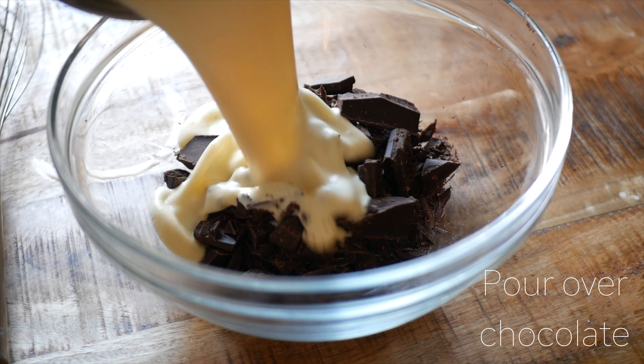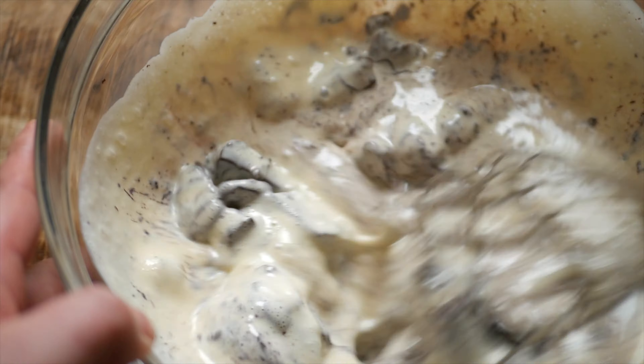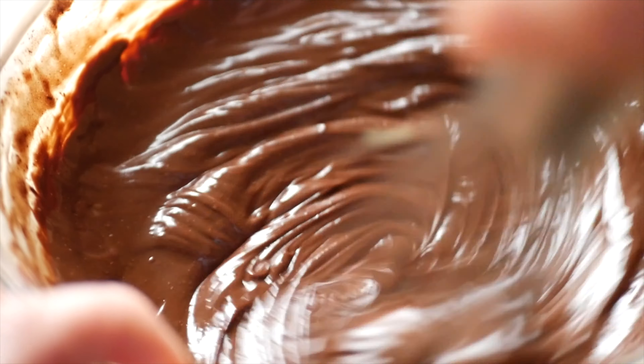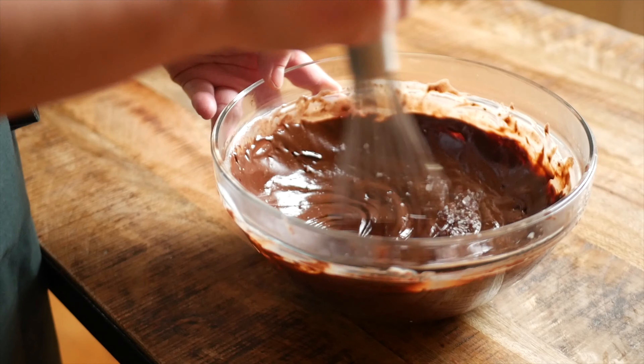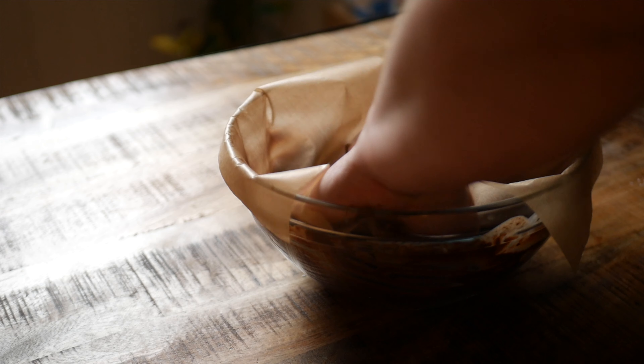Pour the warm custard over your chopped chocolate and let rest for a few minutes, then add in a pinch of salt. Cover to prevent the crème from forming a skin and place in the fridge for at least two hours to set up.